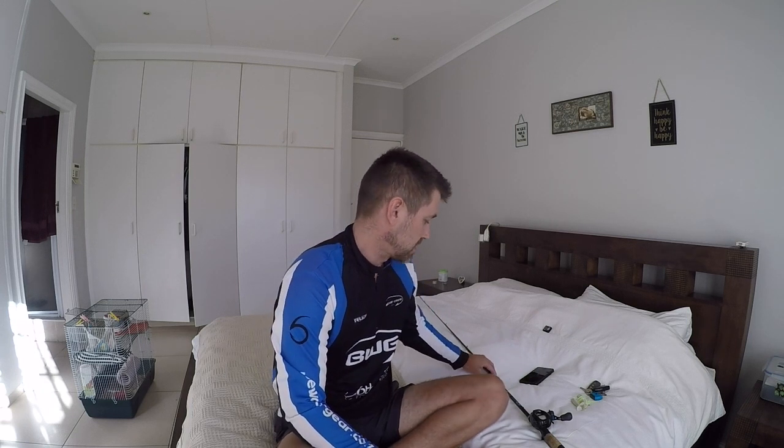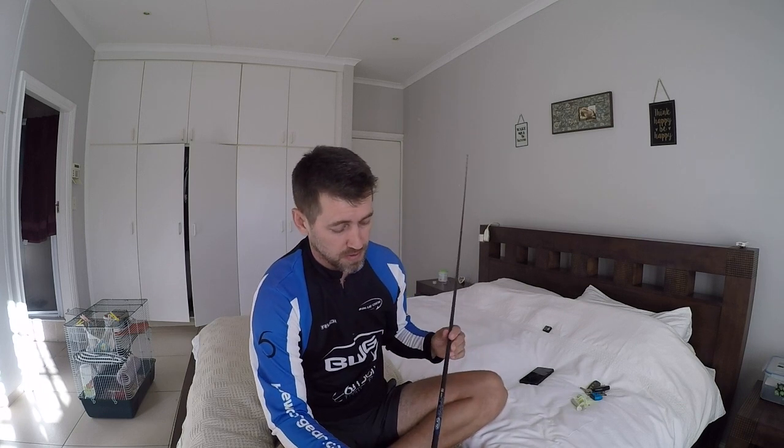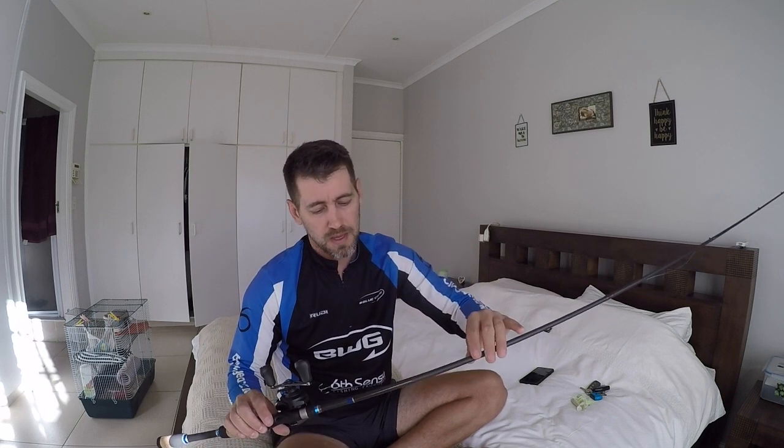The rod I've been using until recently was the Okuma Recon — seven foot medium heavy. Those rods are fast action, not extra fast, and they've got a nice parabolic bend. They load up nicely and are awesome for chatterbaits, spinnerbaits, and stuff like that. But I'm extremely fortunate to be using this right now — this is the ALX Zolo Dream. This is a medium action rod, and for me it is the best chatterbait rod I've ever used in my life. The hookup rate is absolutely tops.